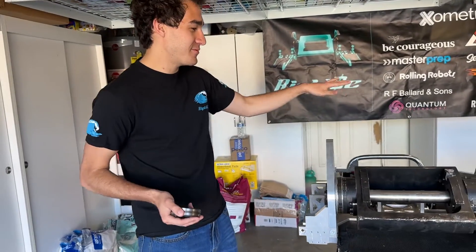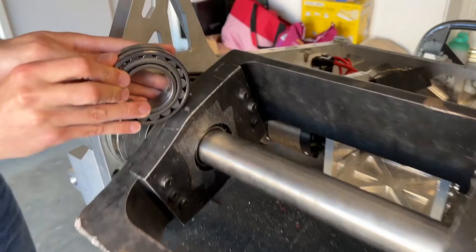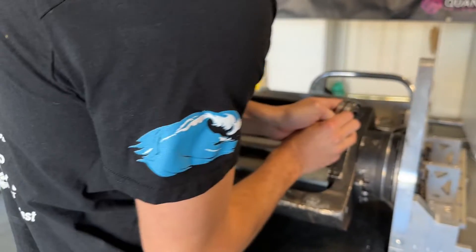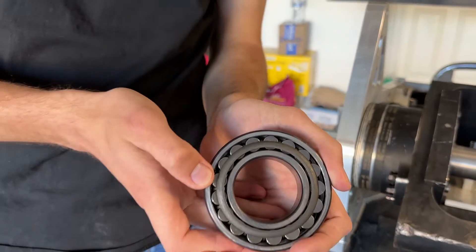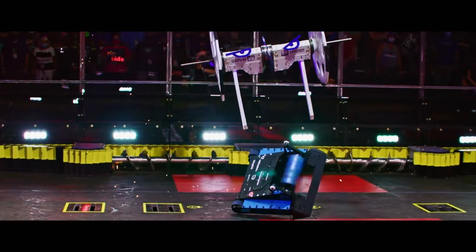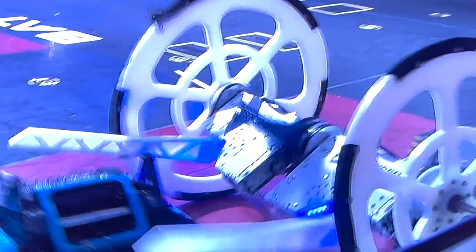Starting with year one Riptide, we started with these bearings called the spherical roller bearings. We had one that would go right here in the middle, and the other one would go right here. These bearings are rated for like 15,000 Newtons each, and we were like, that sounds like a lot of Newtons. We took it into the first fight against Huge, and we fight and we win. But we were just like, why did our weapons stop? They got stuck, and our weapon system was shot.